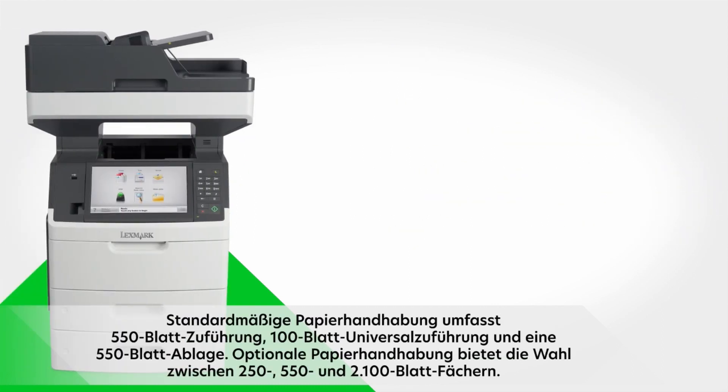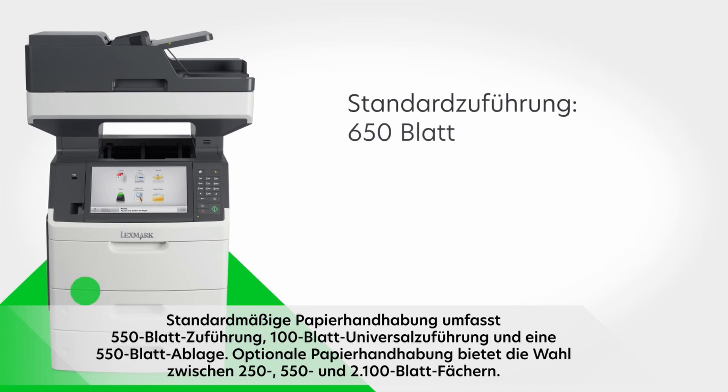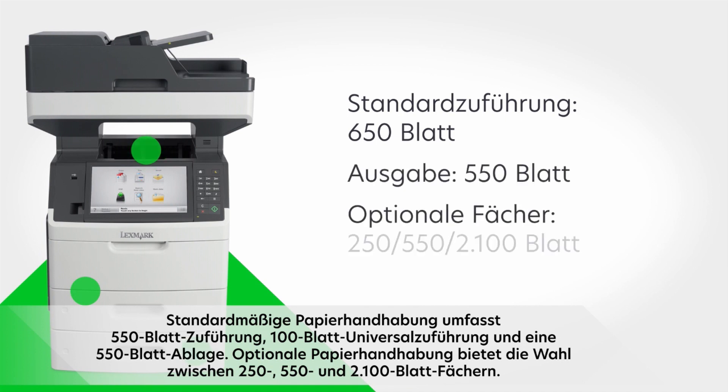Standard paper handling includes a 550-sheet input, 100-sheet multi-purpose feeder, and 550-sheet output bin. Optional paper handling adds a choice of 250, 550, and 2,100-sheet trays.